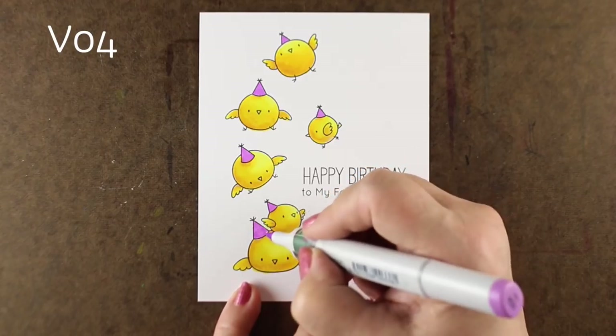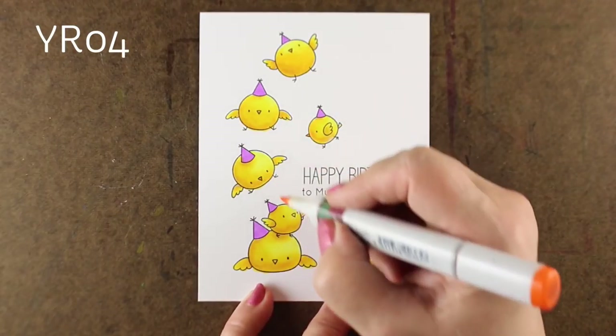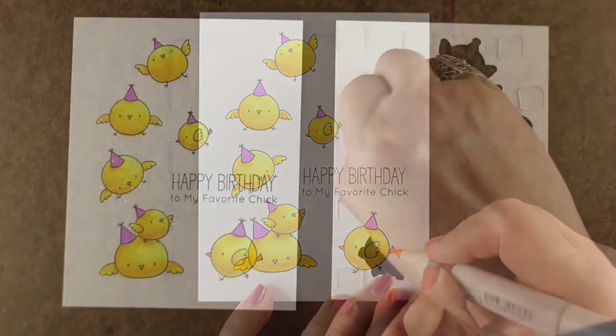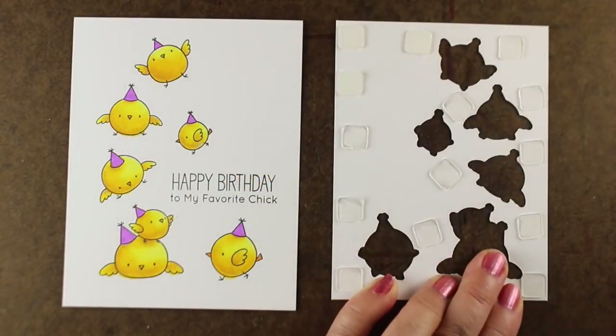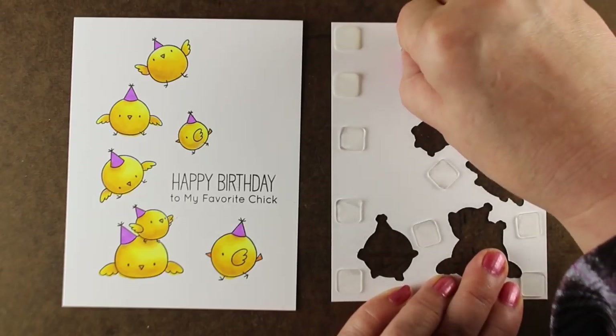You can make them all different hats, but I thought: they're all at one party. When you buy birthday hats you buy a whole bunch of the same hat and everybody wears the same one — so there you go, they're all at the party wearing the same birthday hats.